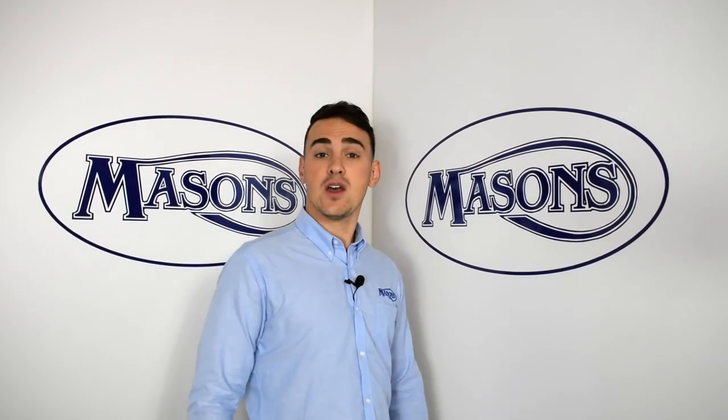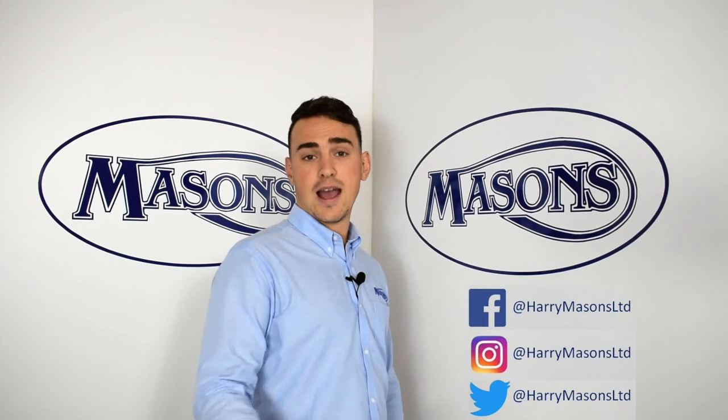If you like what's going on here, like the videos, subscribe to the channel, and check out other social media activity.